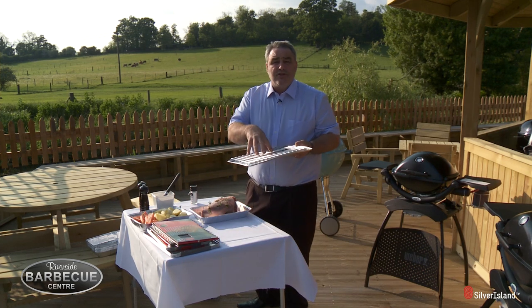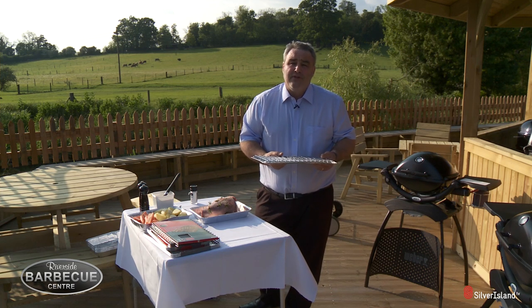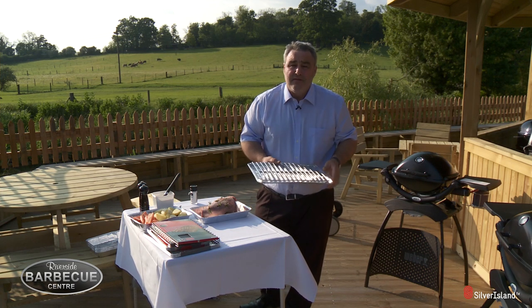I'm going to use the large trivet which Weber have just produced, onto the Q200 — that is a fantastic barbecue and ideal for this.